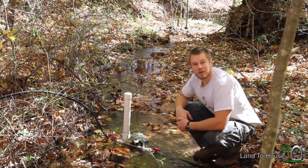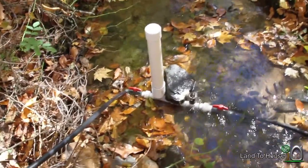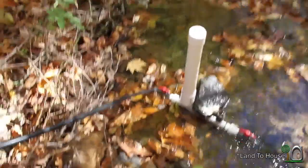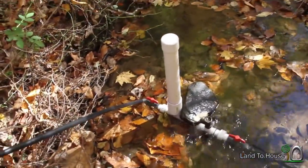So today we're going to test that out. The setup we're using for this test is a 3/4 inch ram pump. The drive pipe is 100 foot long and has approximately 2 feet of head. First, we're going to see what happens when we use a half inch delivery pipe.